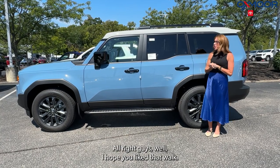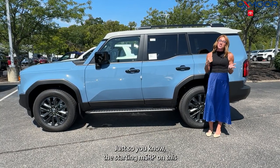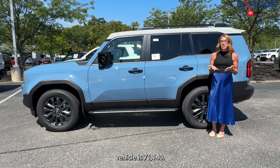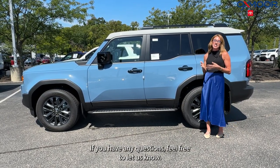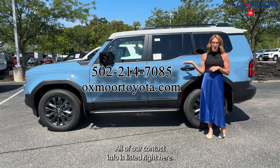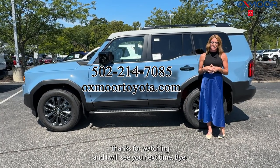I hope you liked that walkaround. The starting MSRP on this vehicle is $71,140. If you have any questions, feel free to reach out — all of our contact info is listed right here. Thanks for watching, and I'll see you next time!